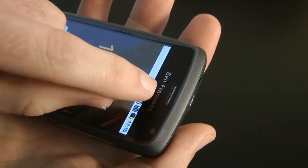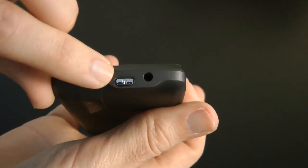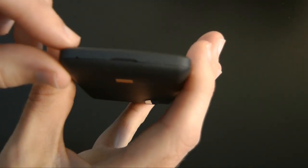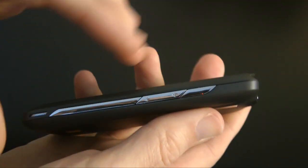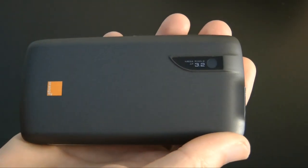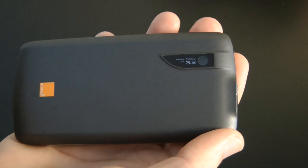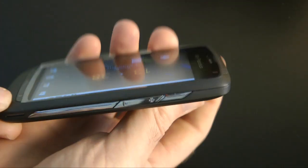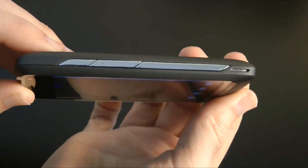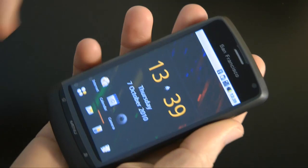Around the device: there's a speaker earpiece at the top, a 3.5mm audio jack, and a power on/off button. On the side there's a silver strip and the USB connection. On the bottom is the microphone pickup. On the other side there's volume up and down plus a speaker for media playback. Around the back there's the Orange logo and a 3.2 megapixel camera — no flash, which is a disappointment but not surprising at this price. The phone also has a built-in accelerometer and rotates the display at a fair speed.